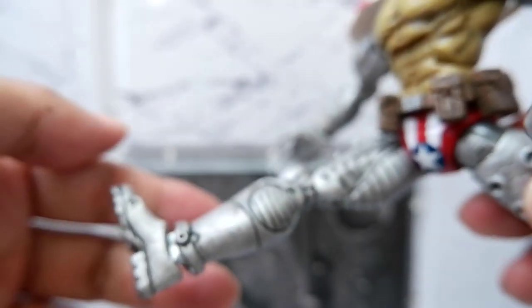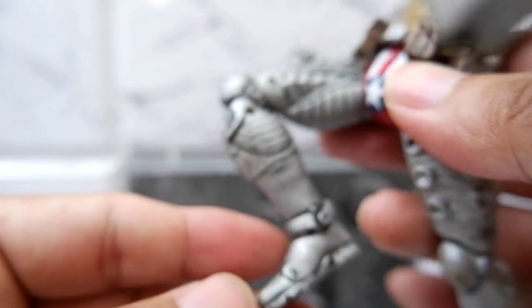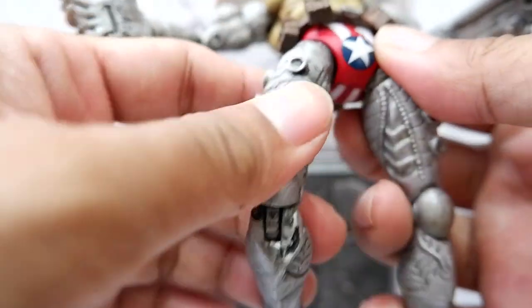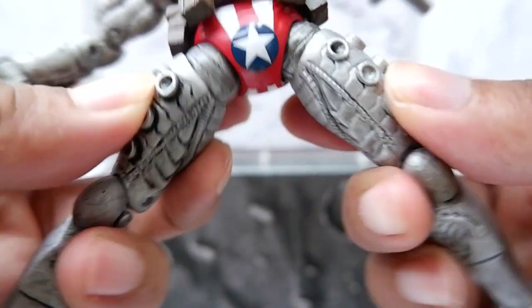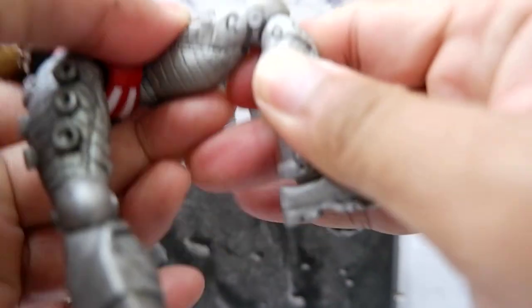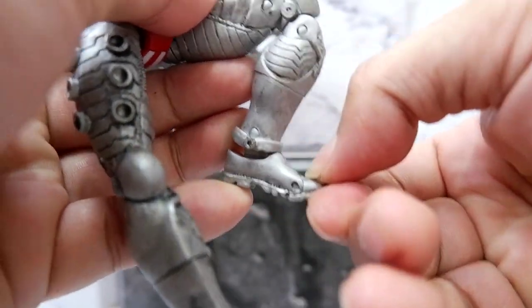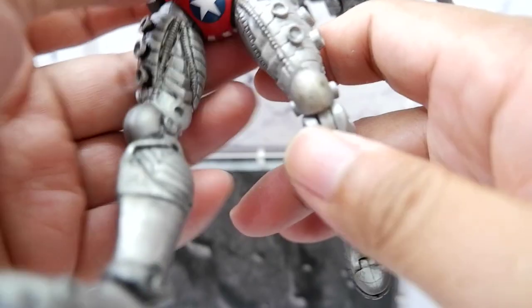Legs forward. Knee. For the legs, split. Forward. Knee. Ankle. Toe articulation. You also get that with the right leg.